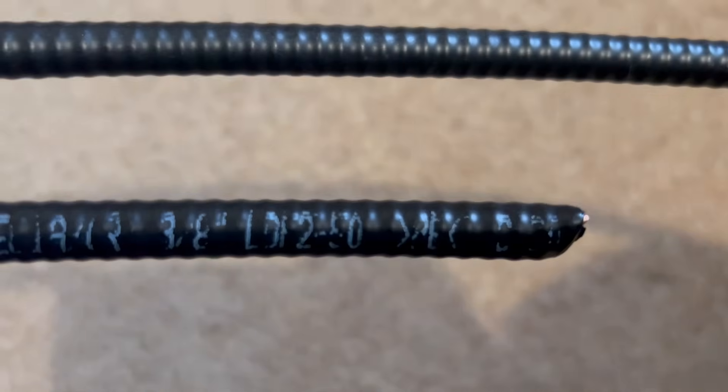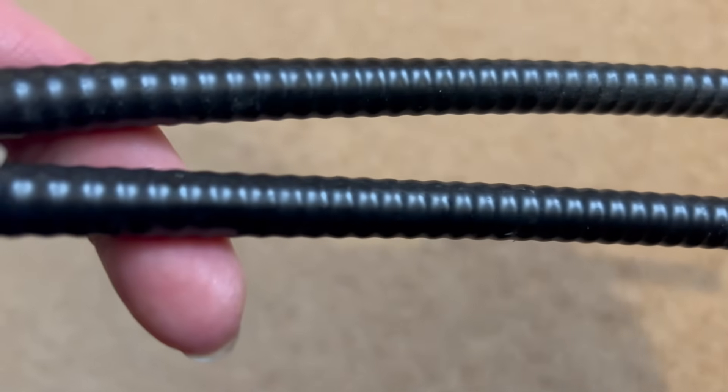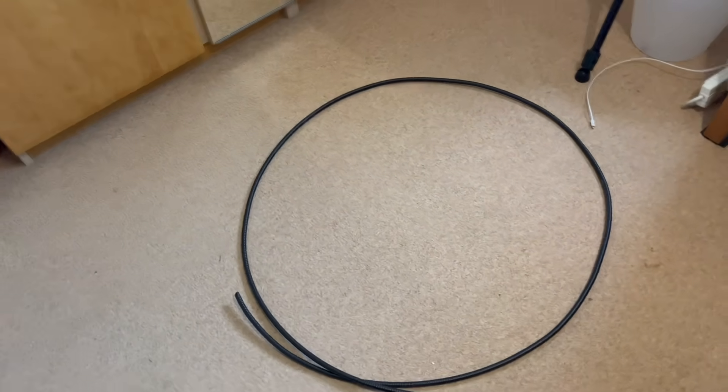So today I'm going to build the loop, put it out, and then test it to see what it's like. To help with the project I found a cut-off of Andrew LDF2 50-ohm heliax — there's about two and a half, maybe three meters there — which will create about a one-meter diameter loop.